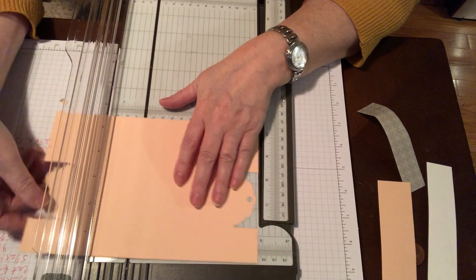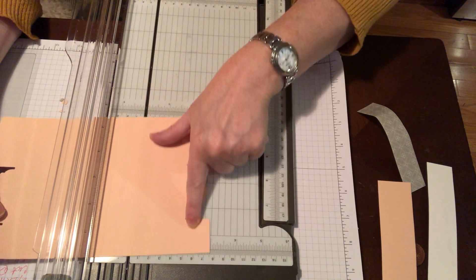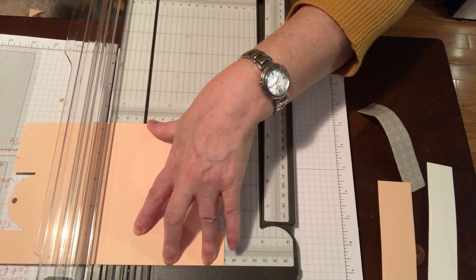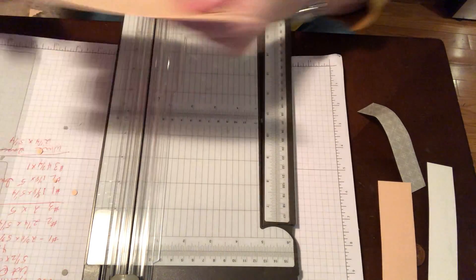We want to make a score at 3½ inches. We're going to be cutting these tabs off, so we want to make that score before we cut those tabs off. Just score that baby up.